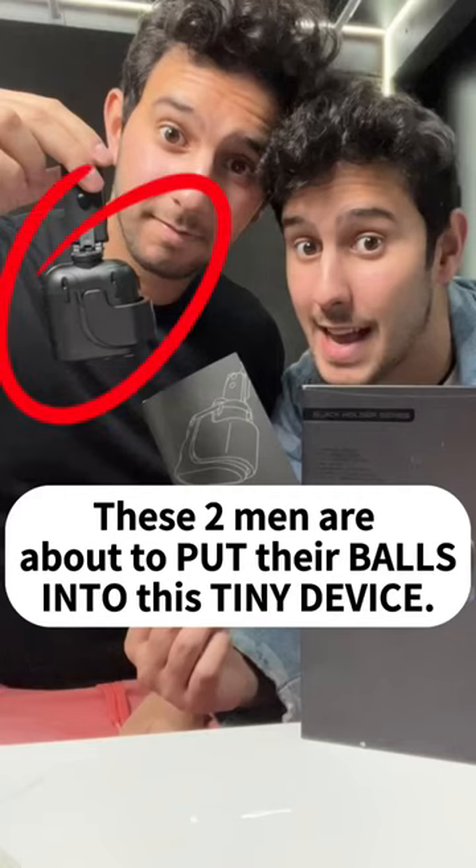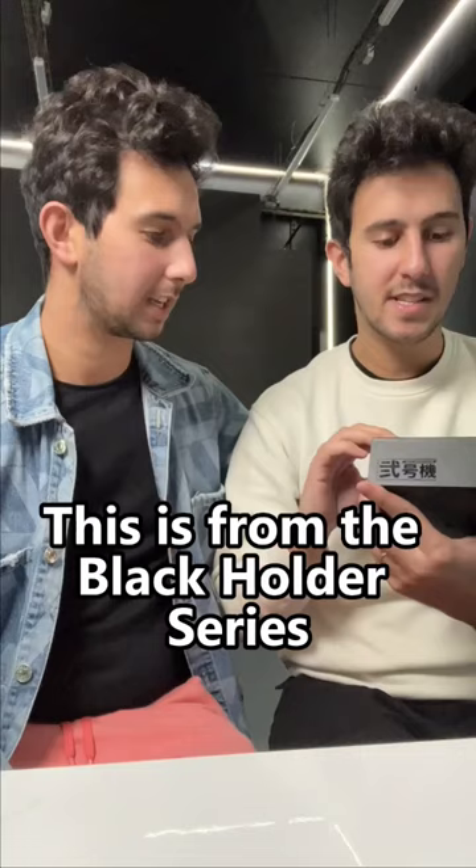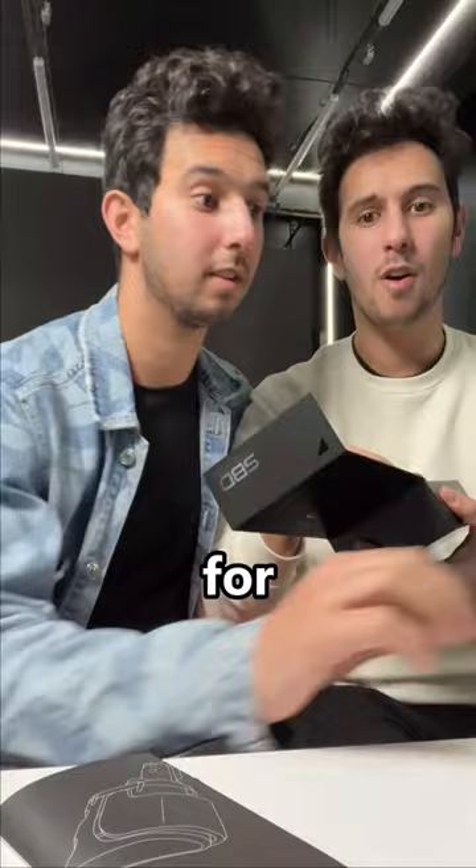These two men are about to put their balls into this tiny device. It's amazing — we just received the SBD by Anson Shen. That's pretty amazing. This is from the Black Holder series.